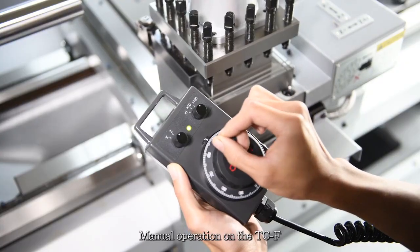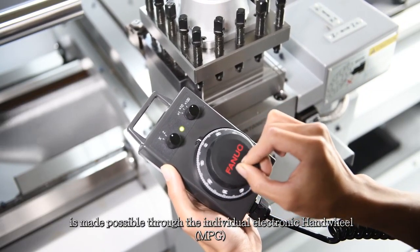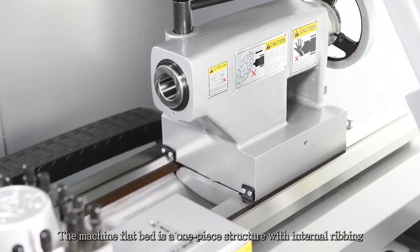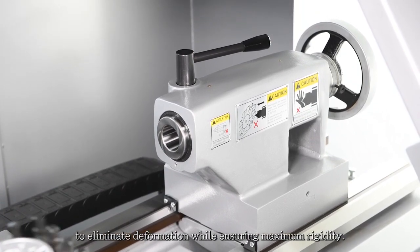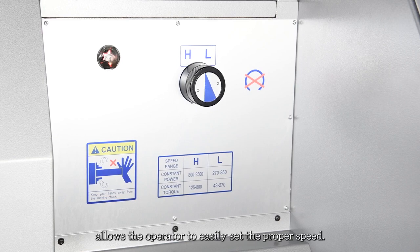Manual operation on the TCF is made possible through the individual electronic handwheel equipped on the X and Z axes. The machine flatbed is a one-piece structure with internal ribbing to eliminate deformation while ensuring maximum rigidity. The programmable spindle speed function allows the operator to easily set the proper speed.